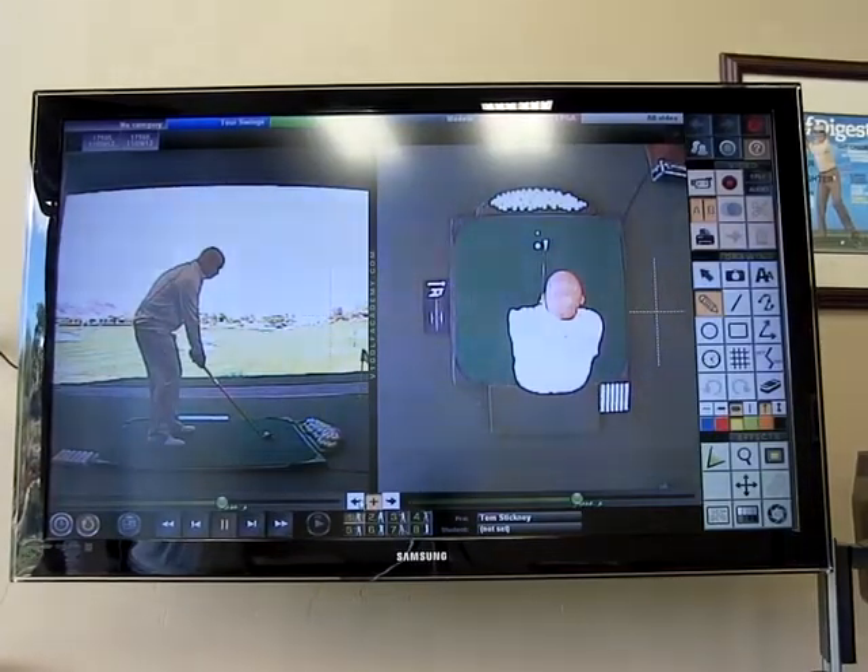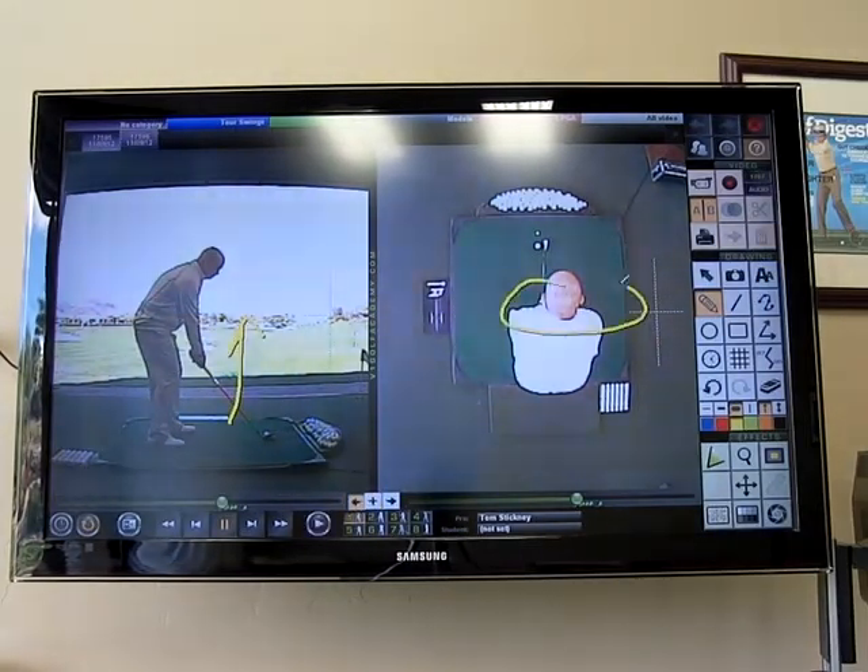Hi, I'm Golf Magazine Top 100 Instructor Tom Stickman. Today I want to show you a unique view of the golf swing from the down-the-line view as well as the overhead view.